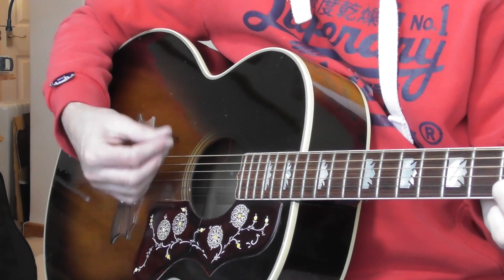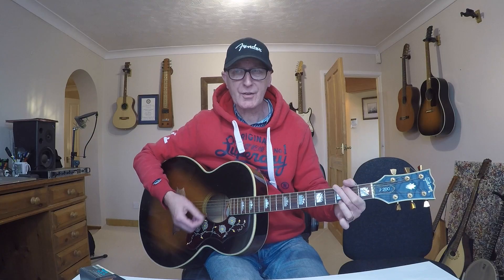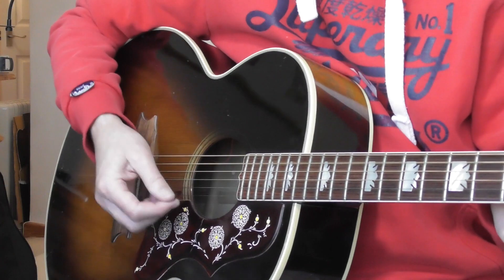When you do it, just start slowly. Do down, down, up — twice on the D, twice on the A, twice on the G, twice on the A. Just gradually build your speed up.